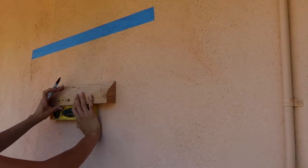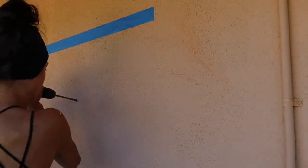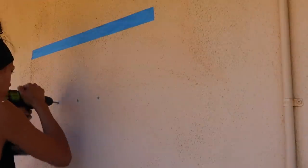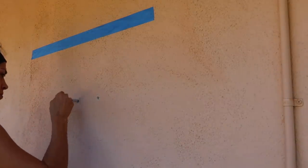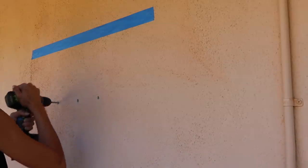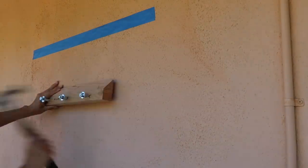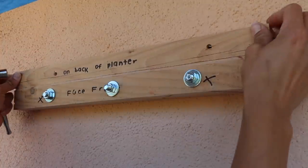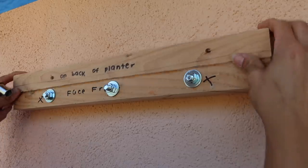I originally was going to hang this piece using a DIY wood cleat — basically a piece of wood cut at a 45-degree angle — and anchor it into the house. But then I realized it wasn't working: the anchor ripped right out of the wall, and because of how deep the cleat is, it would have been lifted off the wall so much, leaving a huge shadow and gap. Plus I hung it wrong — it would have slid right off.